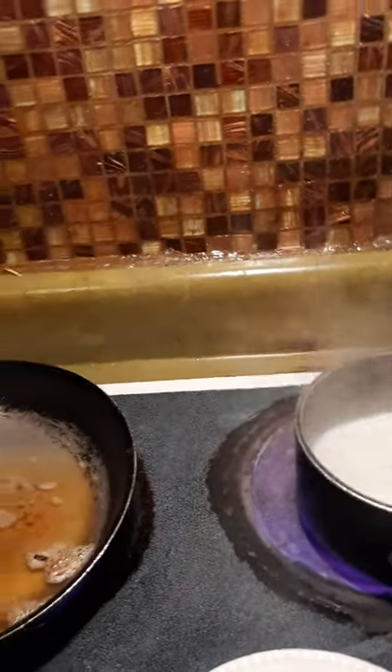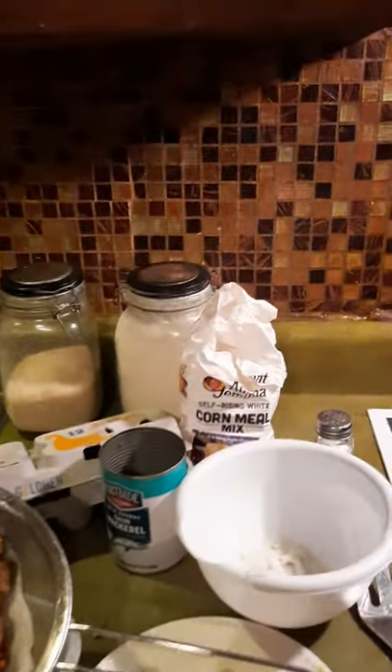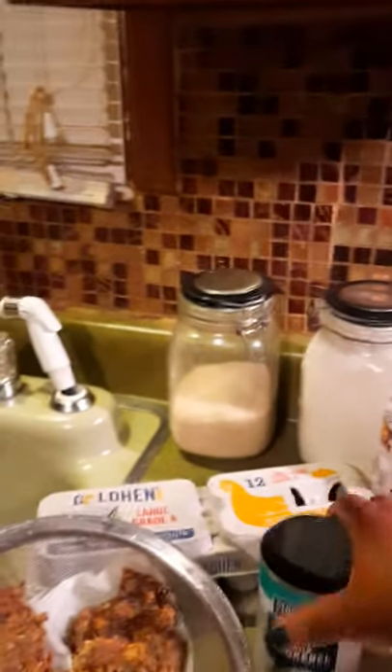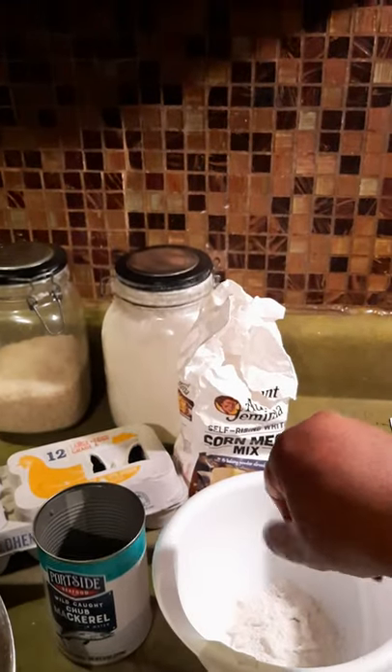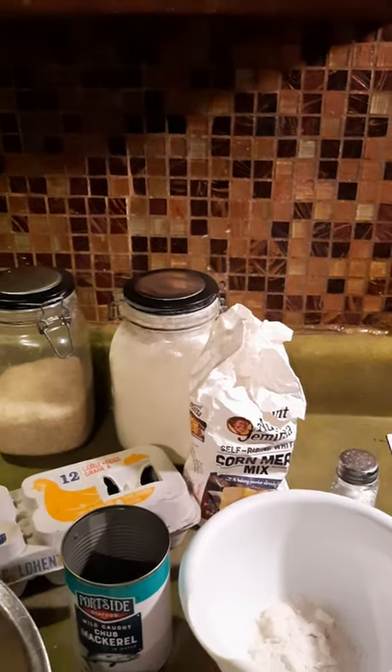As we cook the grits, we're going to stir it as we go. Now about the mackerel — I put a can of mackerel in a bowl. You've got to drain it first. I put two eggs in there, then a pinch of cornmeal — maybe another pinch — on top of your mackerel and two eggs. Then if you like onions, you put a little onion in your mackerel.